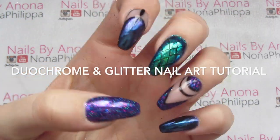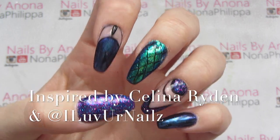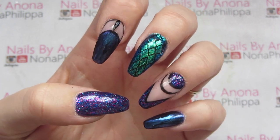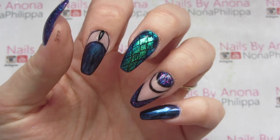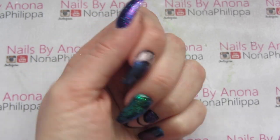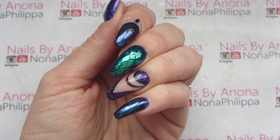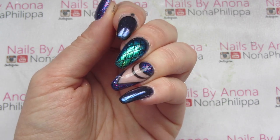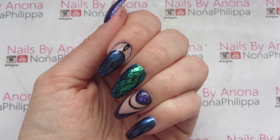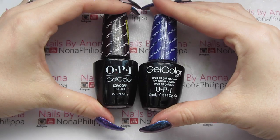Hi everyone, today's video is a tutorial on the nails I did recently for London Olympia, where I was with the Magpie Beauty team. We're going to be using all Magpie Beauty products. I've had quite a few requests on how to do them, so I'm going to do them on nail pops and show you how to do each one.